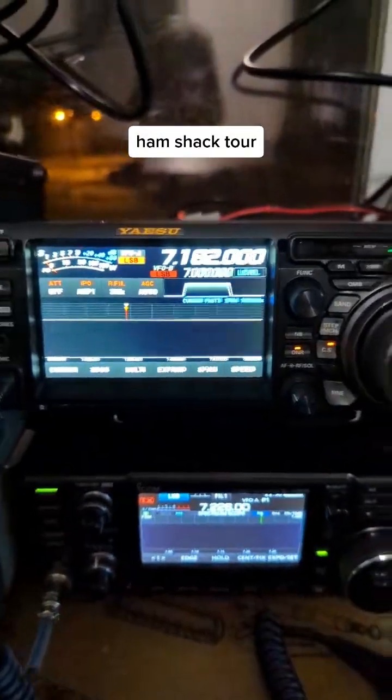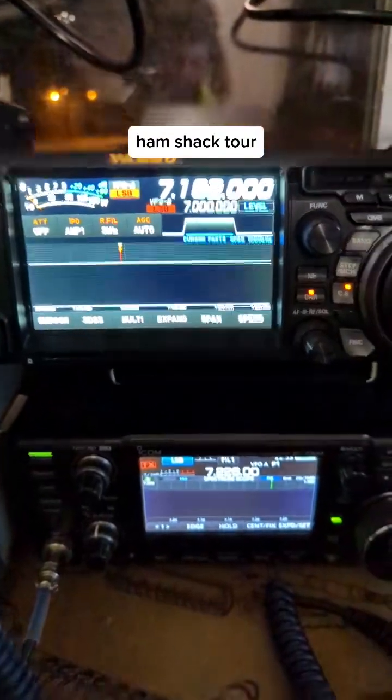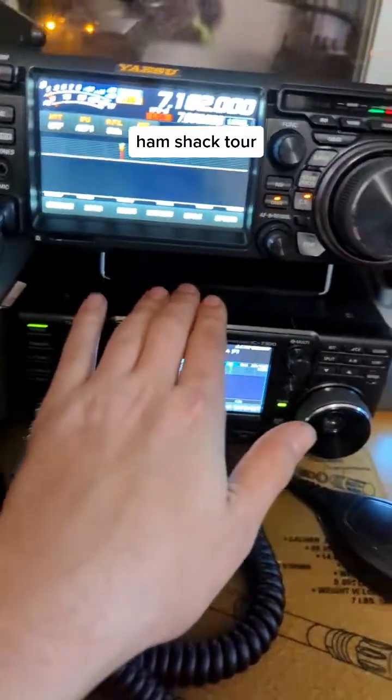That's the Yaesu FT-DX10. It's my best radio so far, arguably. Icom 7300 — she's not mine anymore.